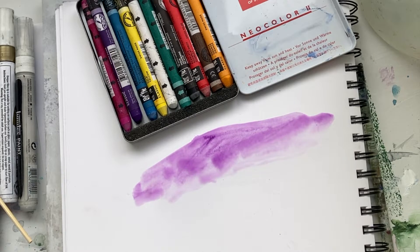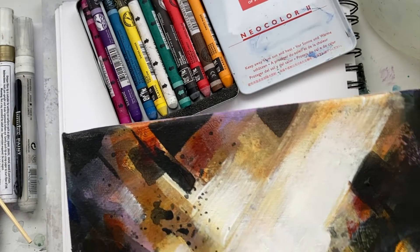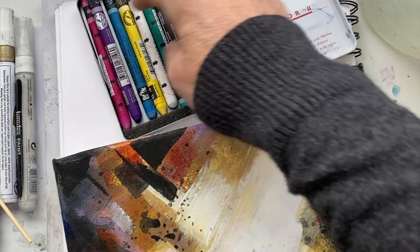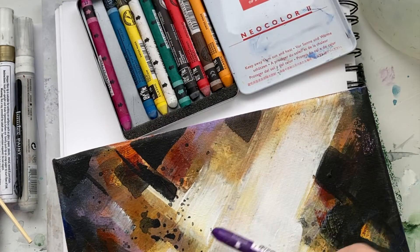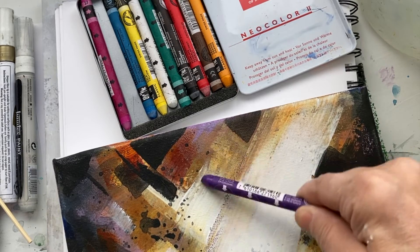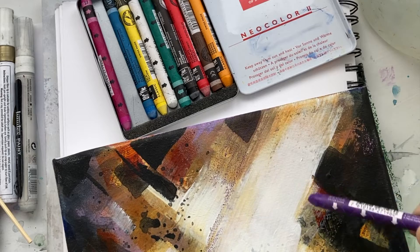But what I like to do is use it on canvas as well. So if I have a piece that needs a little bit of extra texture, I can add the texture.